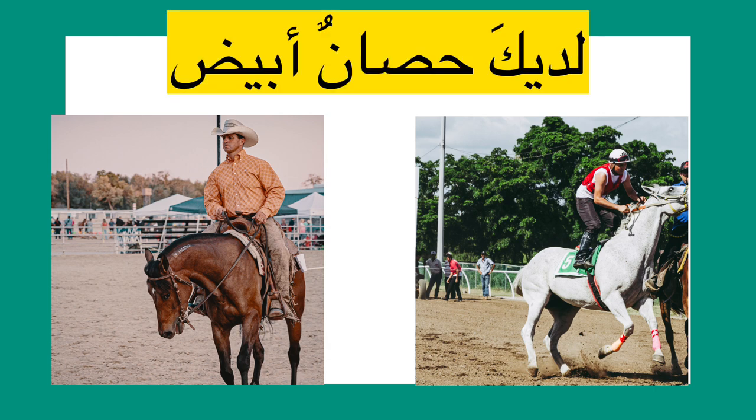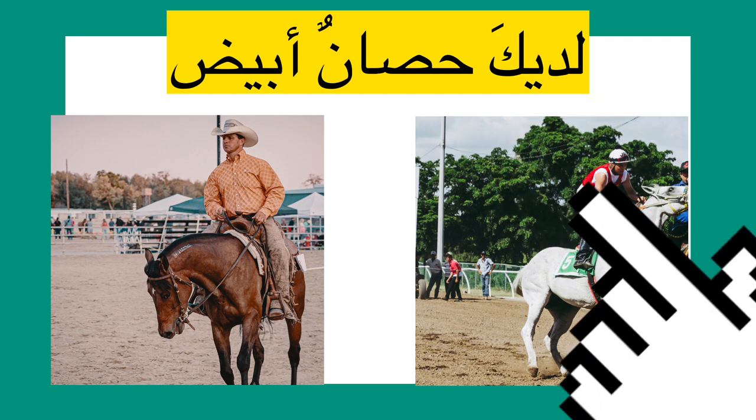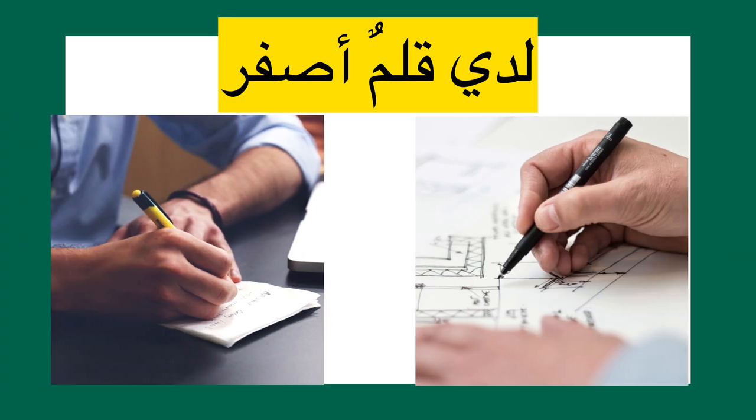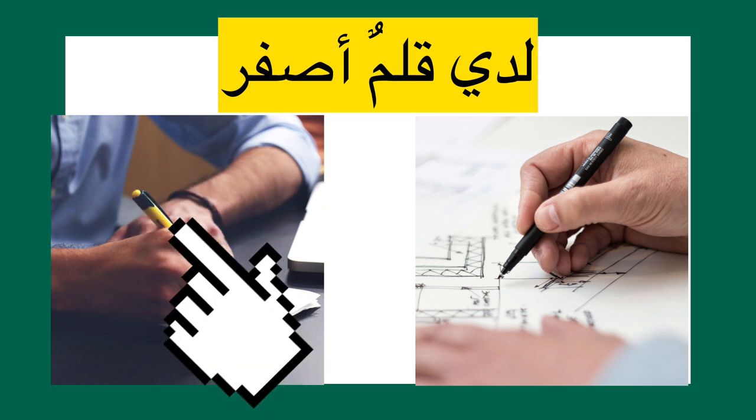لديك حصان أبيض — that's correct, you have a white horse. Next: لدي قلم أصفر — that's right, I have a yellow pen.